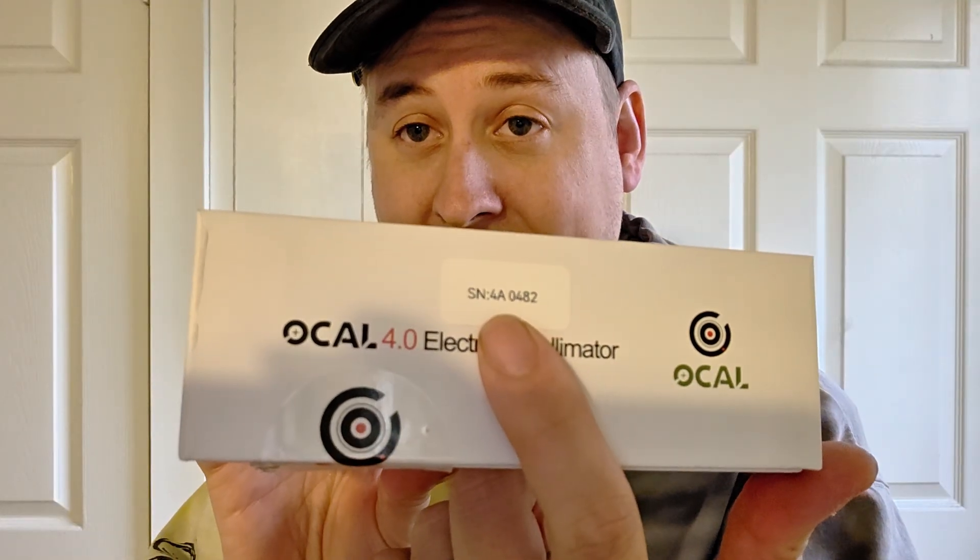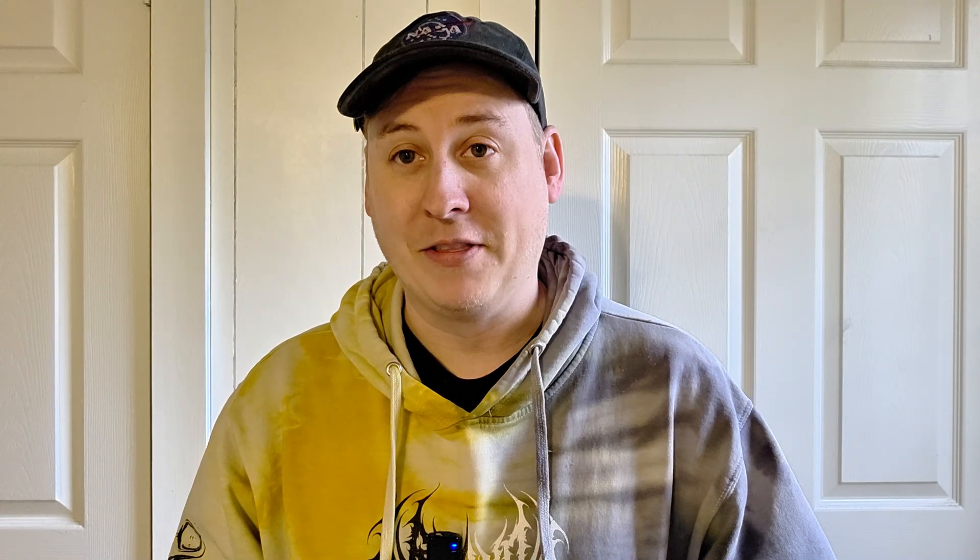One of the first things to note is that every OCO 4.0 has a unique serial number on the box. When you install the software, you'll need to go into some configuration files to make sure your specific OCO is tuned correctly. It's very simple — I'll show you how to do that. Then we'll head over to the computer to get the software set up, and then we'll take apart my Newtonian setup to show what it's like to collimate with this.